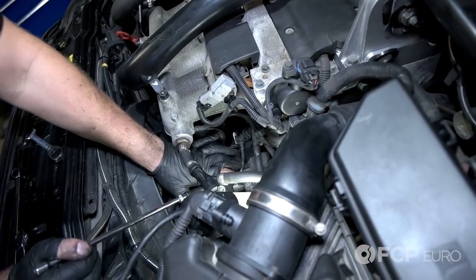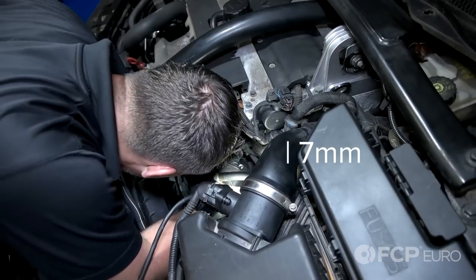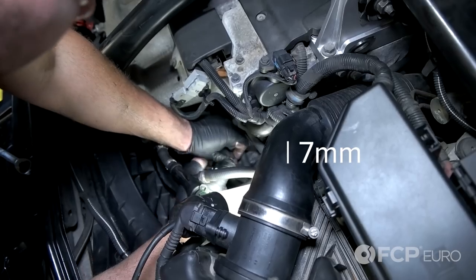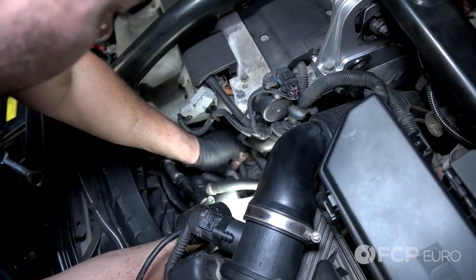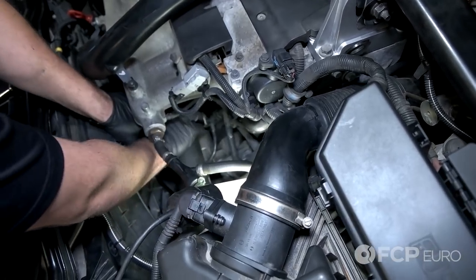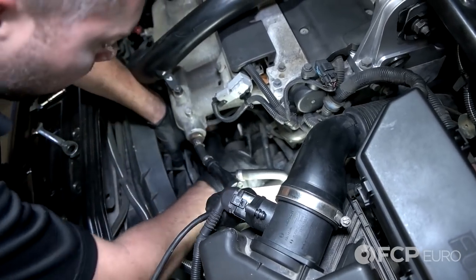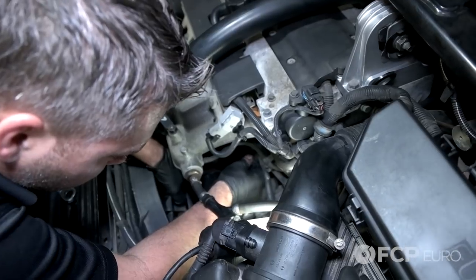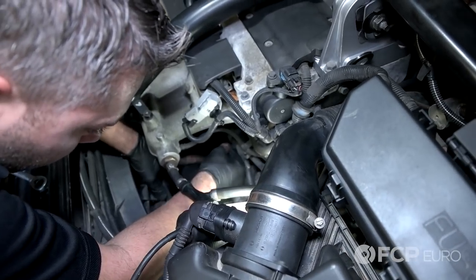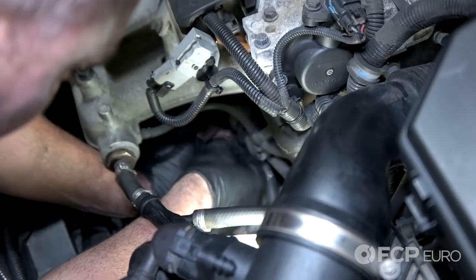Next, I'm going to remove the boost hose from the throttle body — it's a 7-millimeter hose clamp. You can just take some body weight and push down. It's got to free up a little bit of room for us. You can also take this evap hose, squeeze the two tabs, and disconnect.